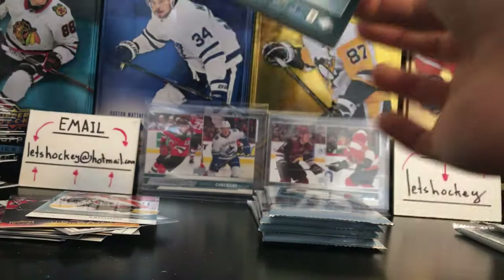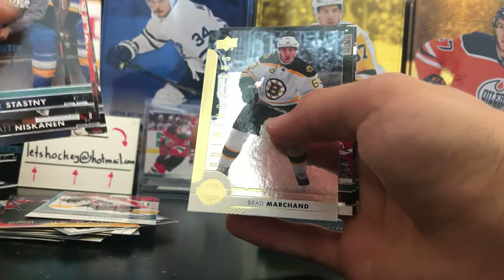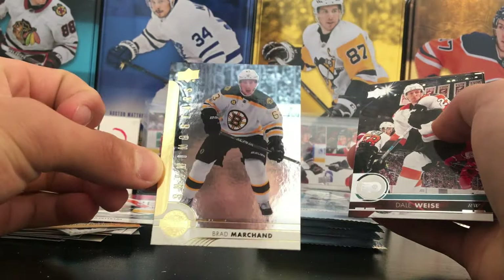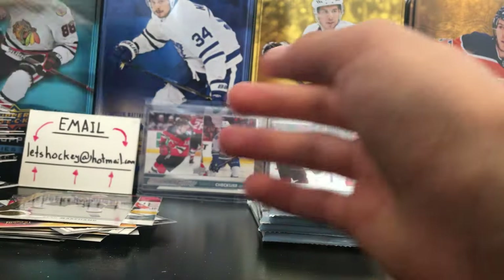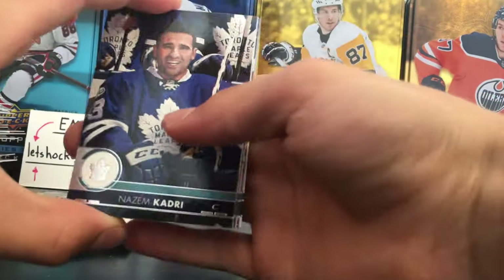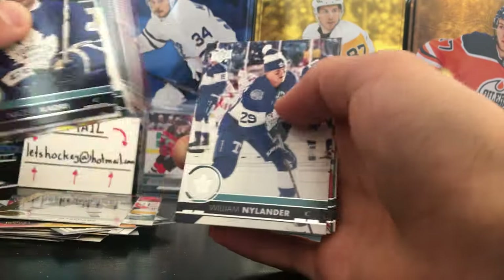Let's see what we get in this pack. Another Shining Stars — Brad Marchand, left wingers. I don't like this guy at all. Brad Marchand Shining Stars — four Shining Stars, that is crazy, I've never seen this before. We're supposed to start a PC of Shining Stars by seeing what we've got so far.